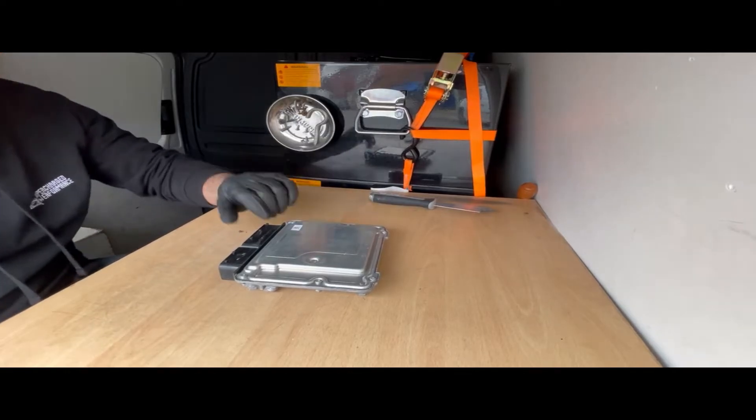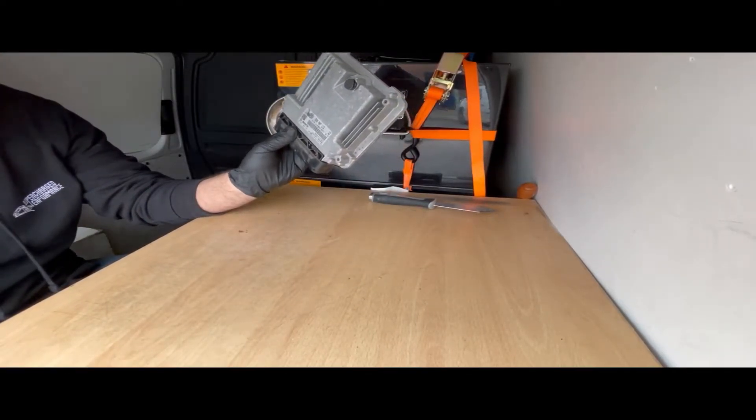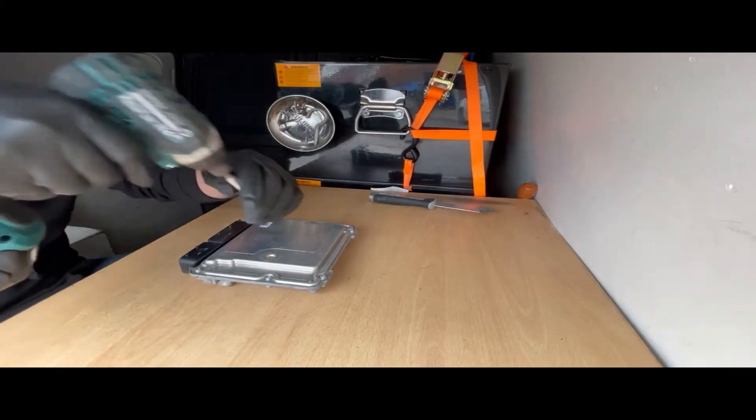Welcome back to another video. Today we're opening a MED 17.5 from a Mk7 Golf GTI. Let's open it up so we can take a boot read.